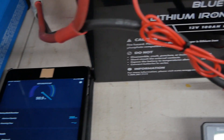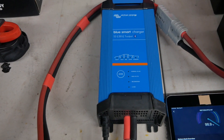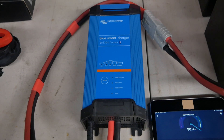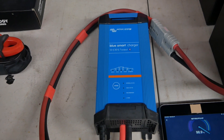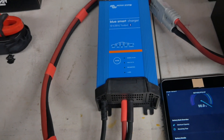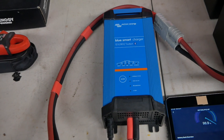Here in the shop I'm using a Victron Energy BlueSmart 30 amp charger. This thing is amazing — I've been playing with battery chargers for years and this thing is awesome. It does a great job for lithium batteries: charges them fast, controls them, shuts the voltage down. It does a great job.